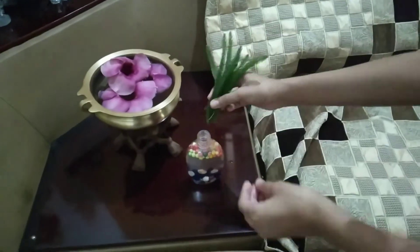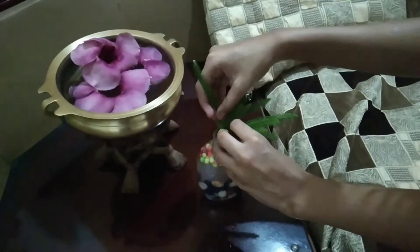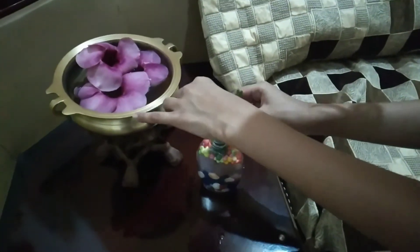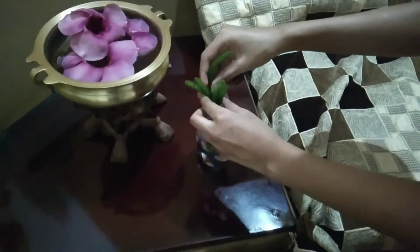So I added thermocool balls inside the bottle and now it's time to do some extra decoration. I am going to add this decorating material inside the bottle. Not only this, you can use any decorating material for finishing this craft — you can change it every day.